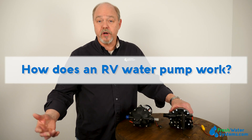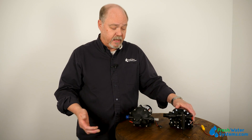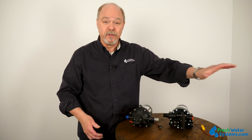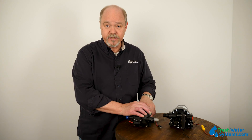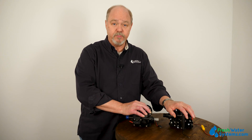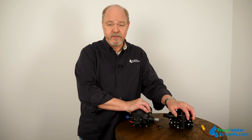How does an RV water pump work? Typically the RV water pump is there to draw water from a storage tank — like if you fill it up before you go on your trip — and it's going to distribute it throughout your RV to a head in the guest or master stateroom, to showers, to your toilet possibly. It works on demand: there's a pressure switch on the head of the pump, so when you open the faucet in the galley, it's going to tell the pump to turn on, and when you close the faucet, it tells the pump to turn off. Pretty simple.